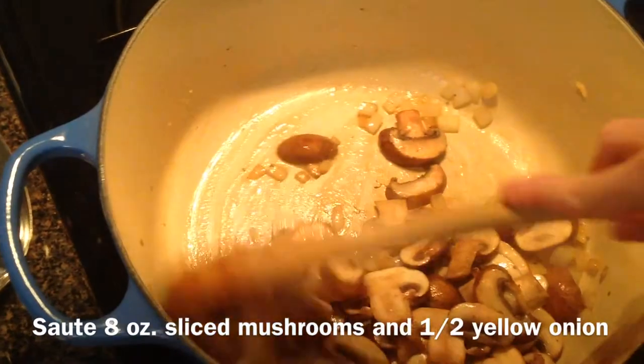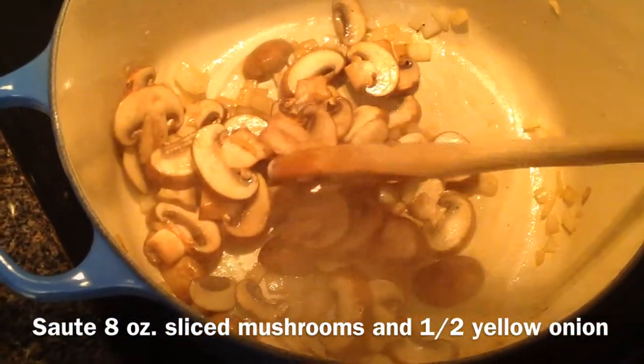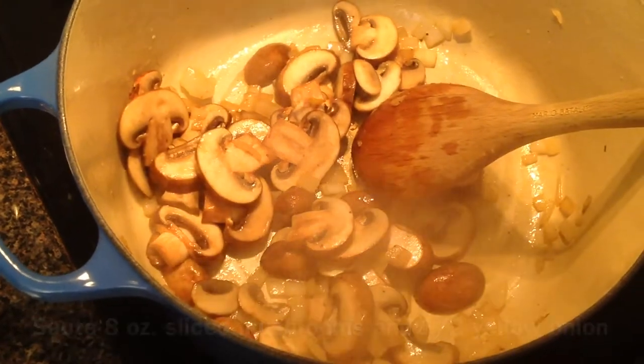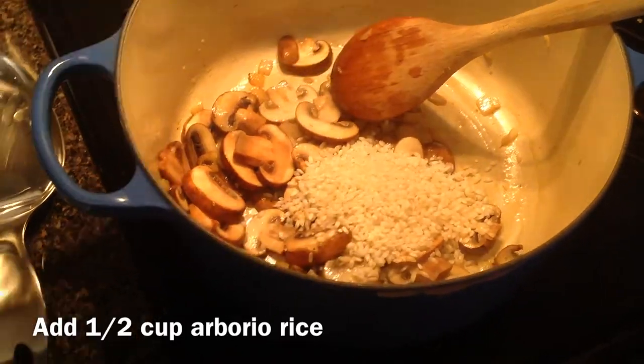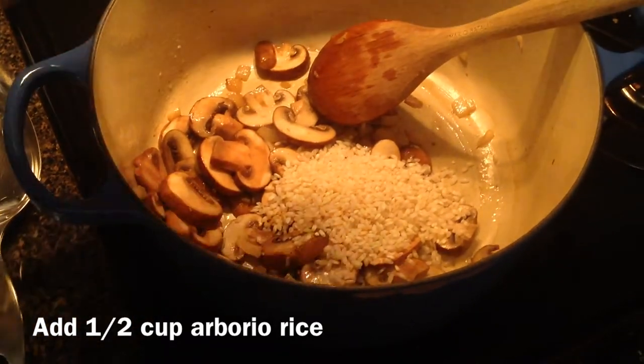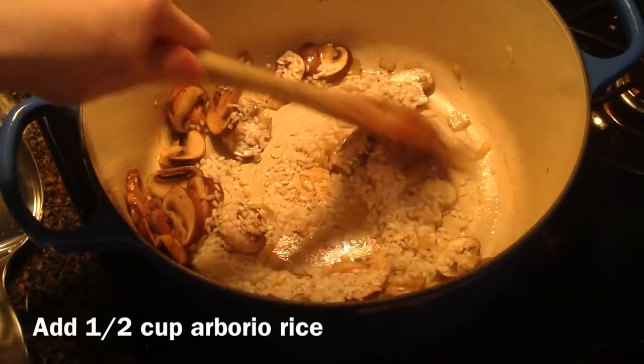You'll want to sauté some mushrooms in about a tablespoon of melted butter with a little bit of onion. Once the mushrooms have softened, you'll add the risotto rice and sauté until it gets translucent and is completely coated in the butter.